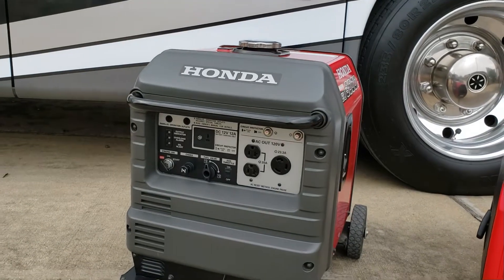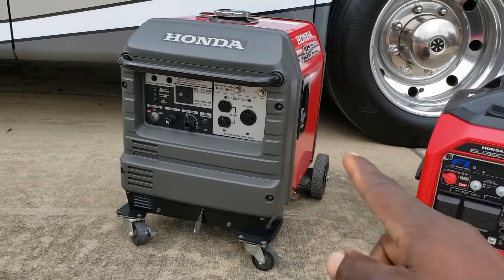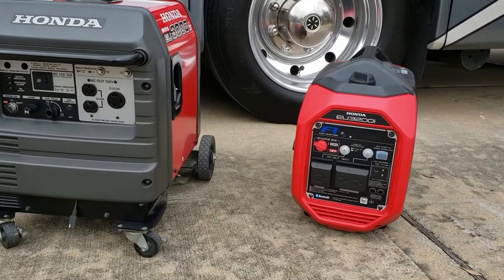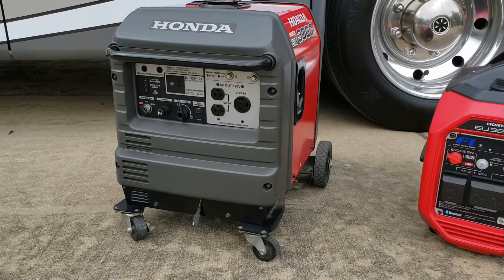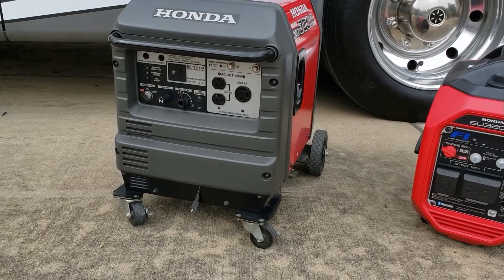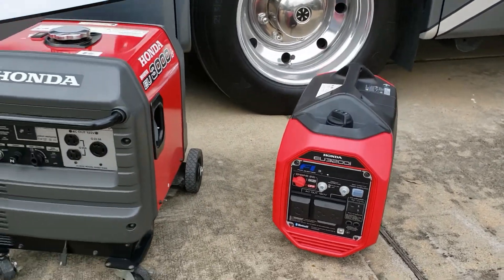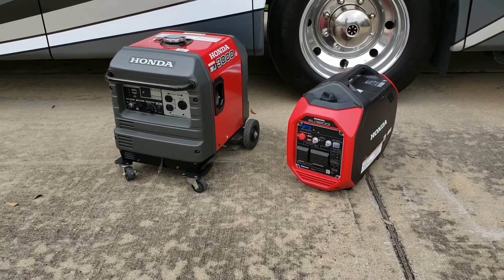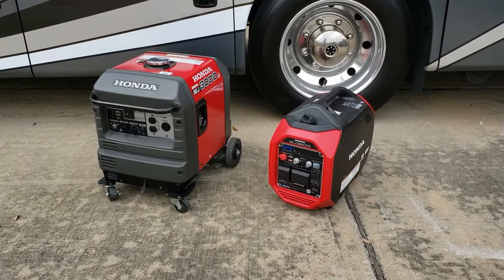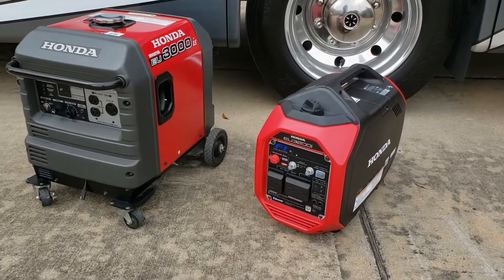When you listen in person, the 3200 is a lot quieter than the 3000 — even though the dB test showed similar numbers. The 3200 is rated for 50 dB and the 3000 is rated for 54 dB. If you liked this video, go ahead and hit that thumbs up button, hit that subscribe button, and thanks for watching — have a nice day!